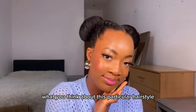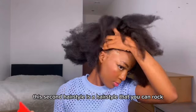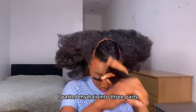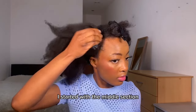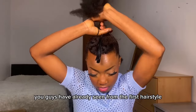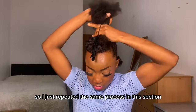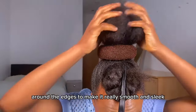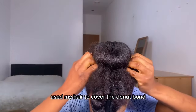This hairstyle is not just for babies — adults can wear it too. Now let's move to the second hairstyle. This one is a style you can rock for about a week or two with proper maintenance. I parted my hair into three parts: one at the front, one in the middle, and one at the back. I started with the middle section because I wanted to pack it into a donut bun — same process as before. I used Let's Jam gel around the edges to make it really smooth and slick, then covered the donut bun maker with my hair to form a seamless bun.